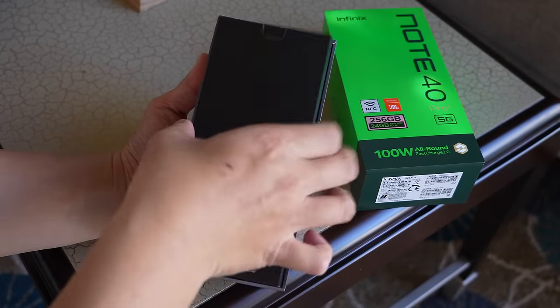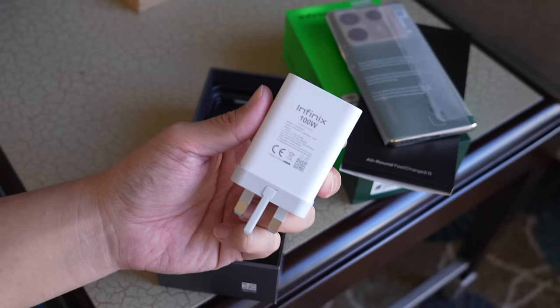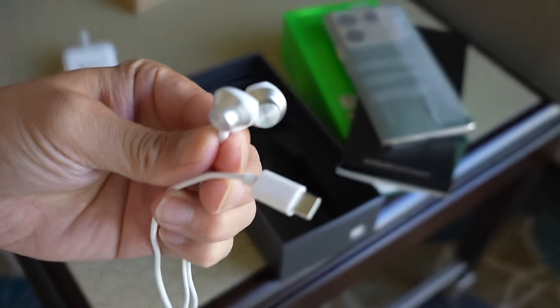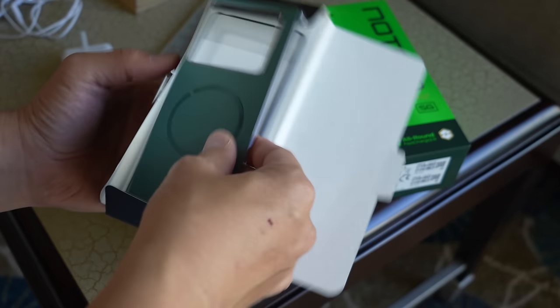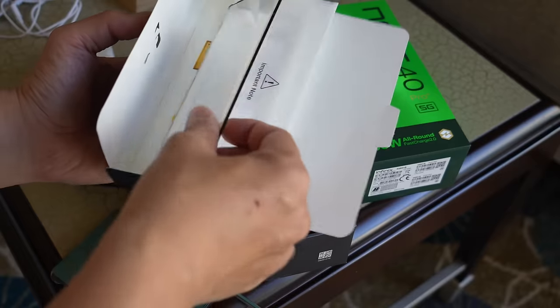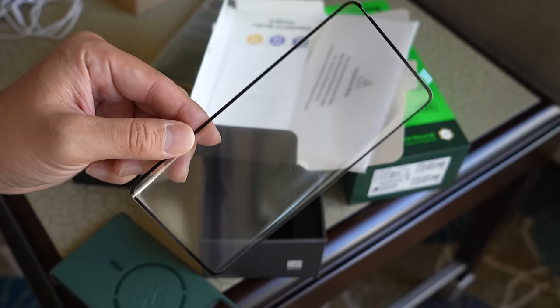Inside the phone's packaging, you have the phone obviously, but also a 100-watt fast charging brick for that 4,600 mAh battery, a USB-C cable, and a set of USB-C earbuds. That's not all — you also have a very nice case that plays nice with the design language of the phone. This is made of vegan leather material, and a tempered glass screen protector. So you're getting a lot for your money.